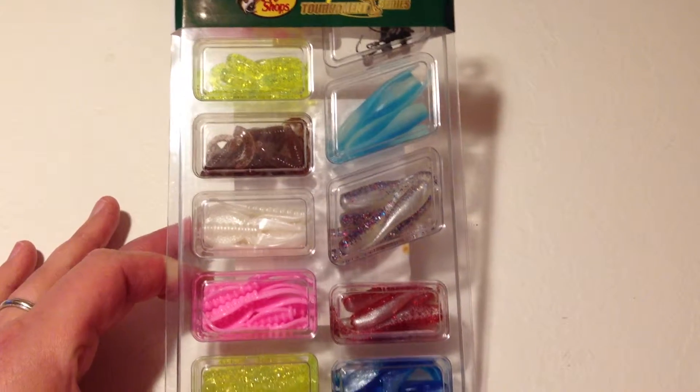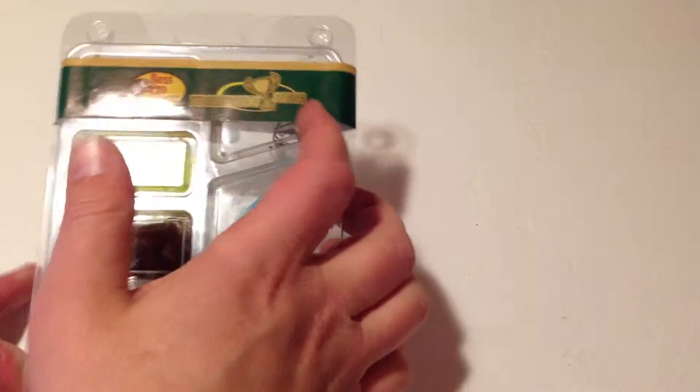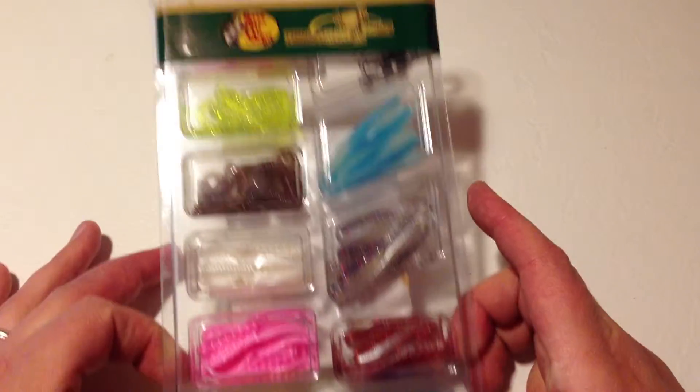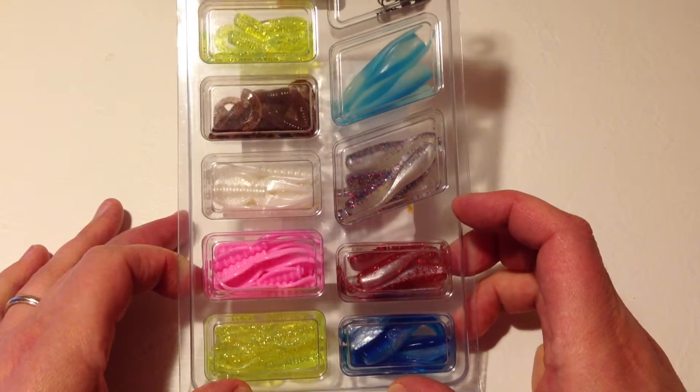You also get a number of unpainted jig heads. Overall you really can't complain about the quantity and the value. I can't mention the price in the review, but it's very reasonably priced.